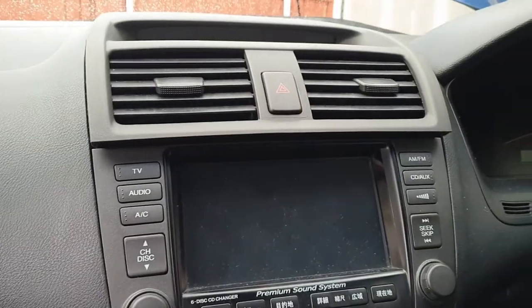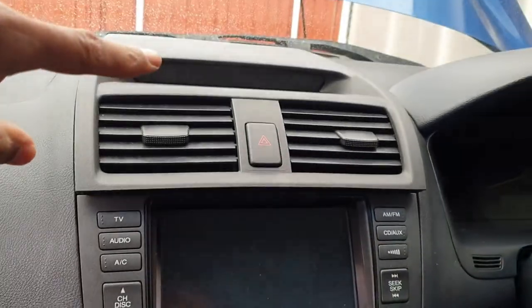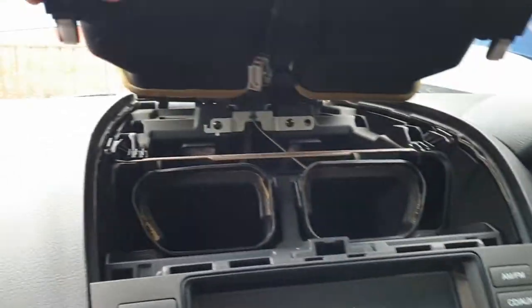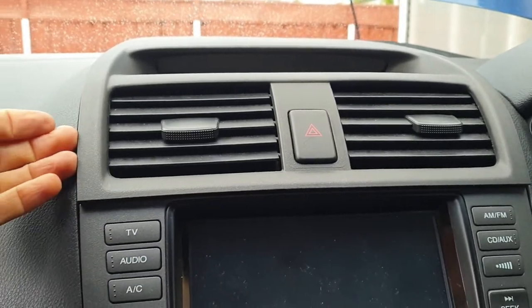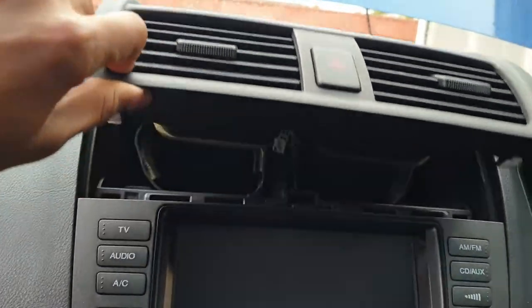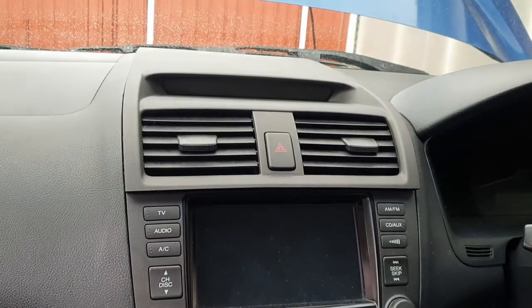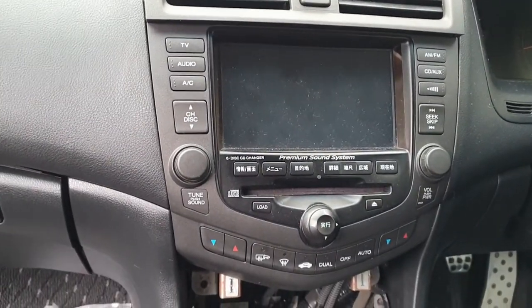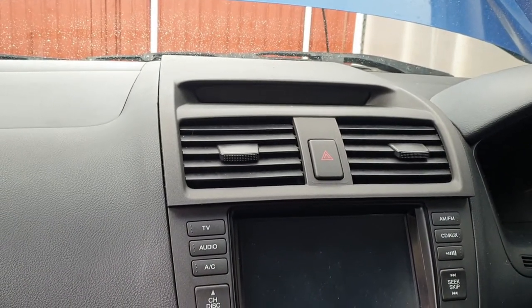Just to recap: if your only job on a Honda Accord is to fix that display at the top or replace it, you don't have to pull out any of this. All you have to do is see these clips here — with the plastic removal tool just gently pop it in here and just pull this out, this whole thing will just pull out. But because we're doing some other work and checking the wiring, we've pulled out everything, so I thought it would be a good opportunity to show you both ways of how to attend to the top display.